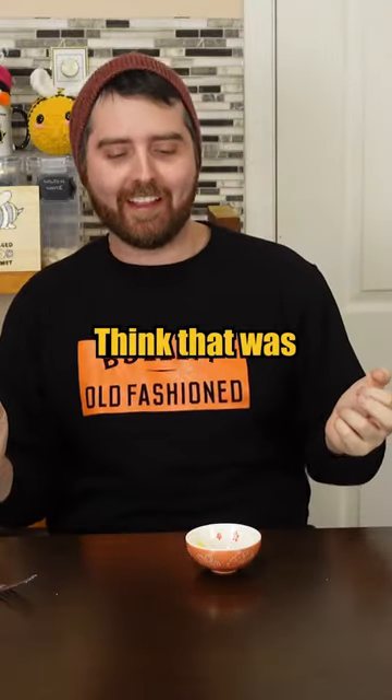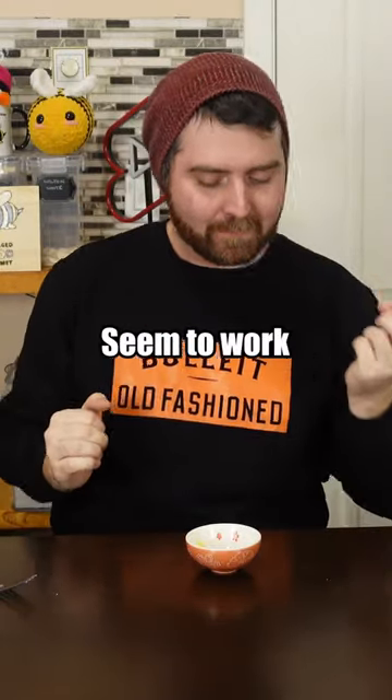I did not think that was going to work. It didn't seem to work for a lot of the reviewers. I'm still going to boil my eggs, but I'm impressed.